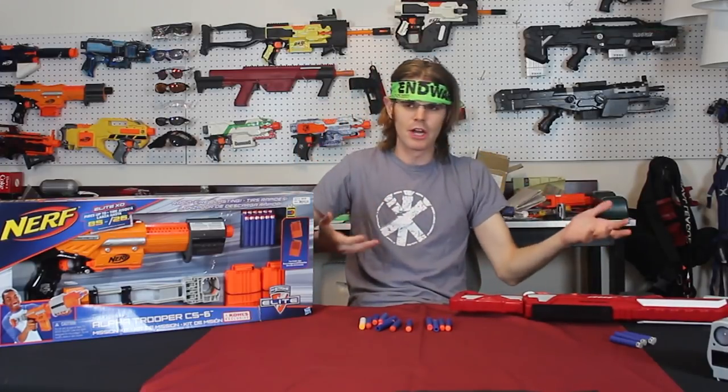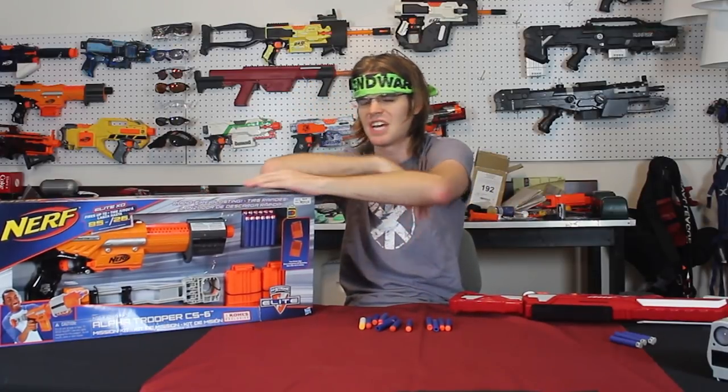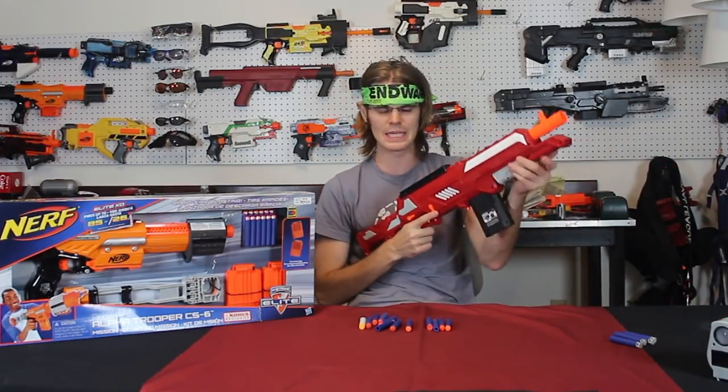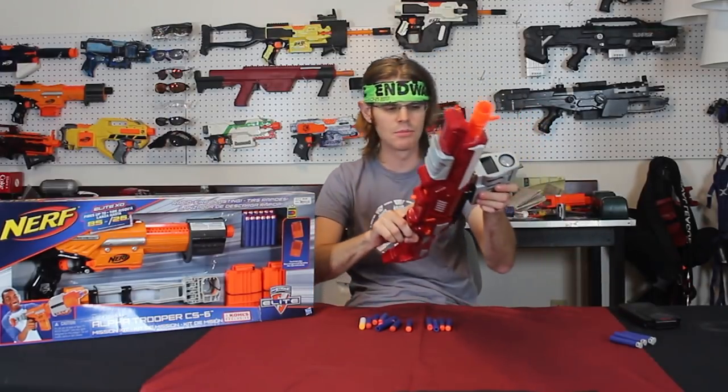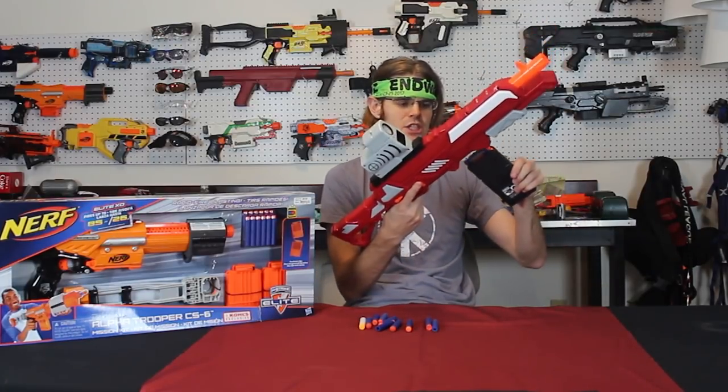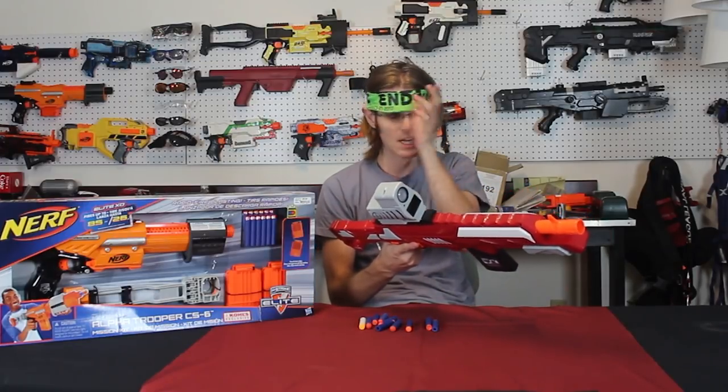They're very comparable blasters with a lot in common. The reason I'm using this one is I don't have any stock Elite Alpha Troopers that are completely stock — a lot have been tweaked, tinkered with, or have body kits. The Thermal Hunter is still completely stock. It comes as a $25 package — I said $20 in my original review, which was a mistake. That was the price I was told at Toy Fair, but as they tweaked it and brought it to market it became slightly more expensive, and they weren't willing to let go of the thermal scope gimmick.